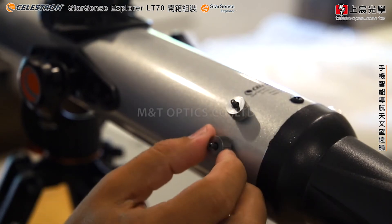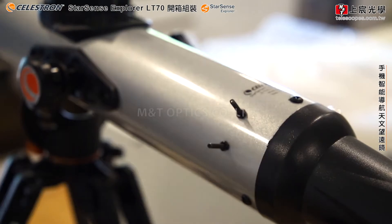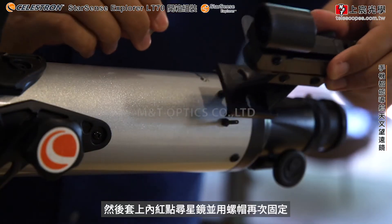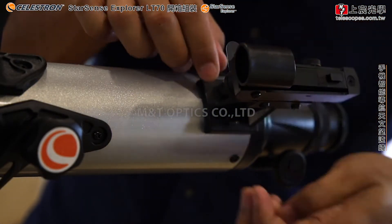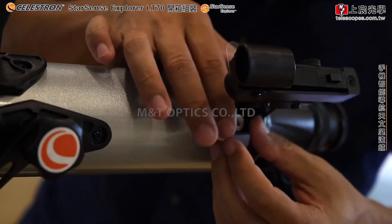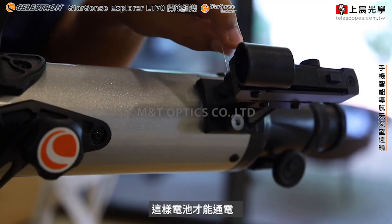Loosen off the nuts for the Red Dot Finder Scope. Slide the Red Dot Finder Scope on and tighten those nuts. Don't forget to remove the small plastic tab so the battery makes contact.